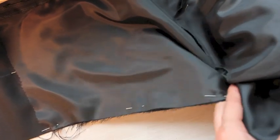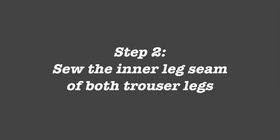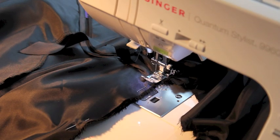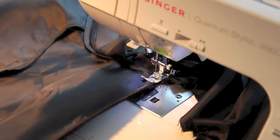As you can see, I've pinned these legs together — this is one of them — all the way to the top here. I started at the crotch and I worked my way down. You sew this in the same direction as you've pinned it: you start at the top, at the crotch, and you work your way down to the leg.